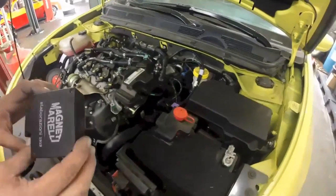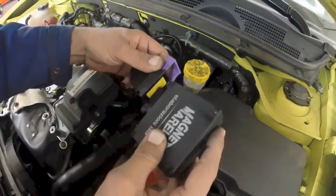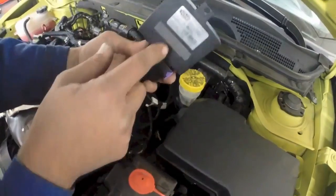Now take the ECU. Slide back on the purple plug, push in, lock, and apply the double-sided tape.